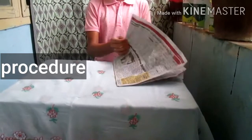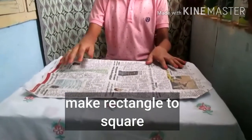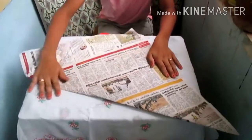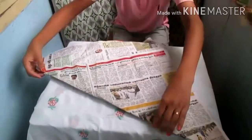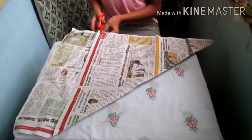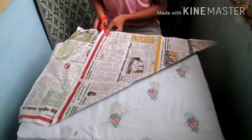The newspaper is rectangular. The plant is a square. This is a triangle shape. Cut the scissors. We can use a newspaper, white paper and plastic paper.